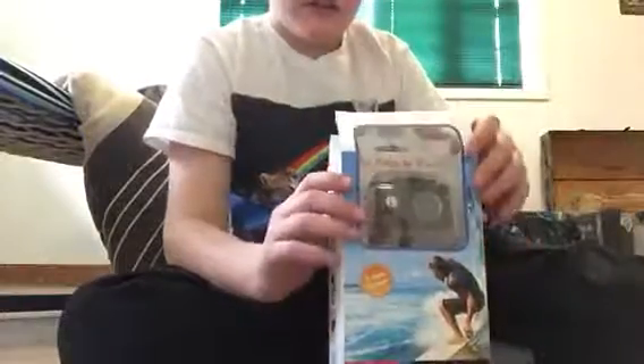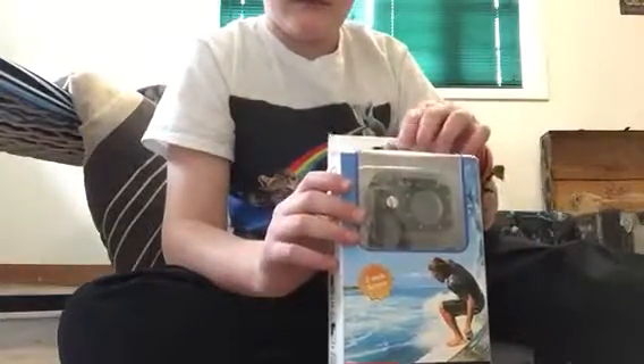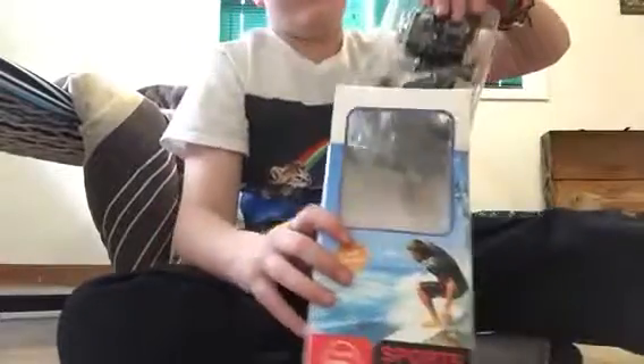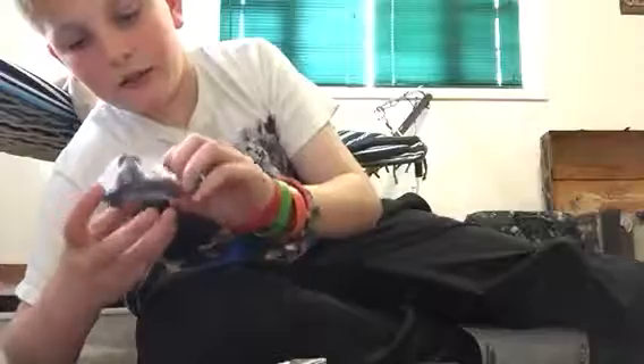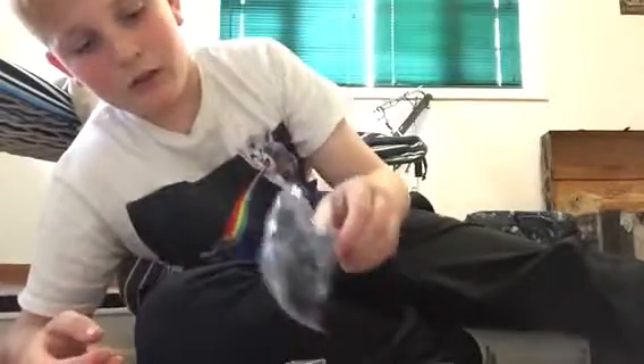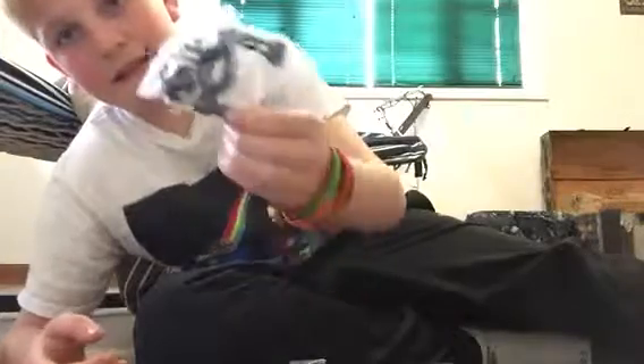Let me see if this is right here. Okay, so here I have a GoPro, and yeah, right now I'm just gonna unbox it. Okay, so we have a tripod — well, the top to a tripod — and we have a bunch of different stands.